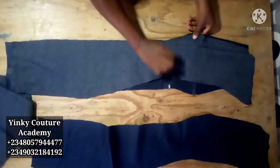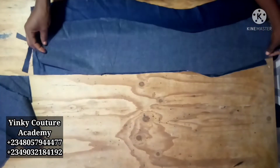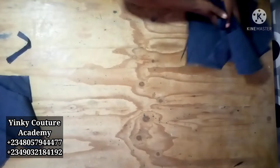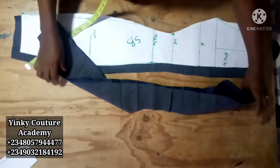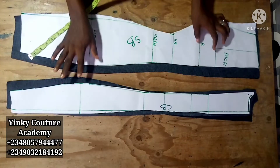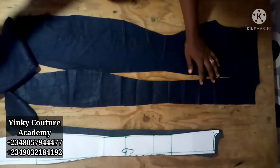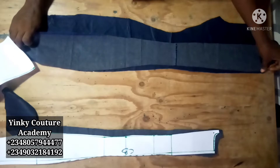If you haven't subscribed to my channel, this is an avenue to do that. If you are a subscriber already, I really appreciate your support. Right now, this is for the back block. The center back is split into two because of the sewing allowance — the half-inch sewing allowance joins the center back together. We have four panels for the back, but for the front we have three panels.